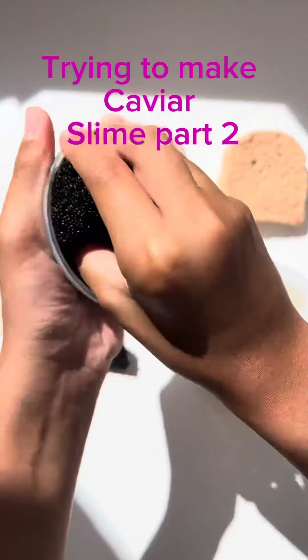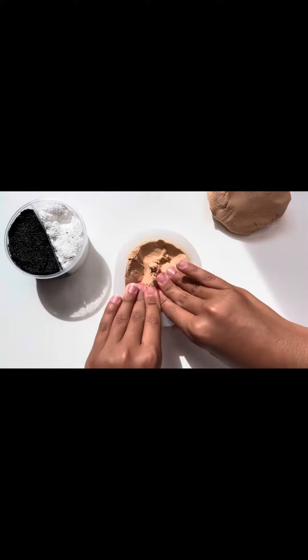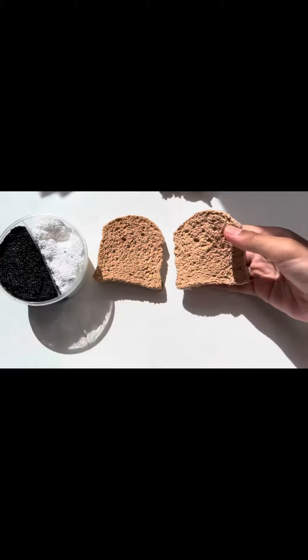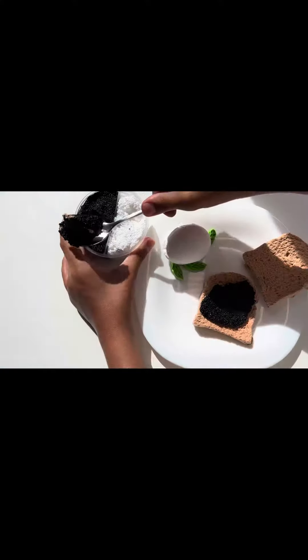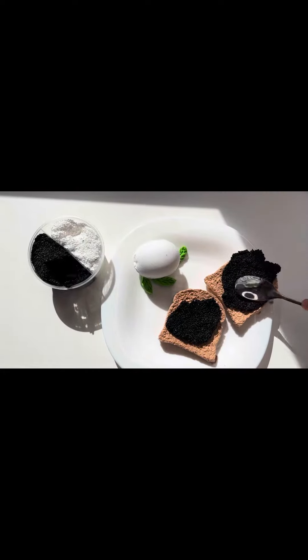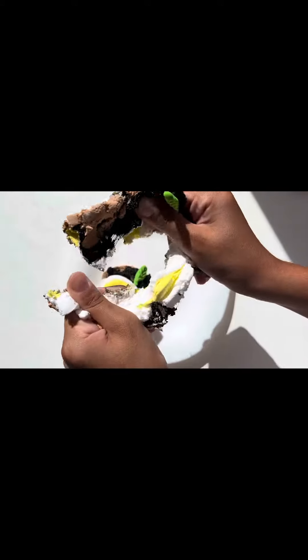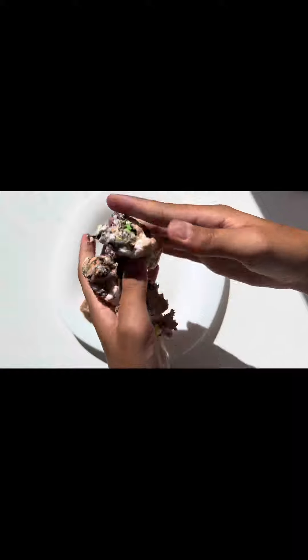Trying to make caviar slime part 2. Add the bread and lamb, and burn on the bread and the butter. Add onion, and then put them on the bread.